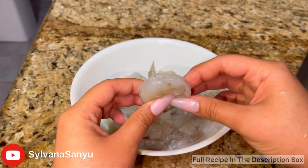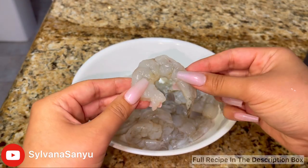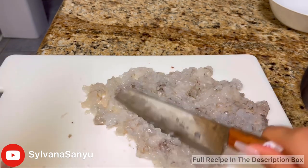Here I have one pound of shrimp that is deveined and peeled. Now I'm chopping them up until they're super fine. You can also use a food processor.